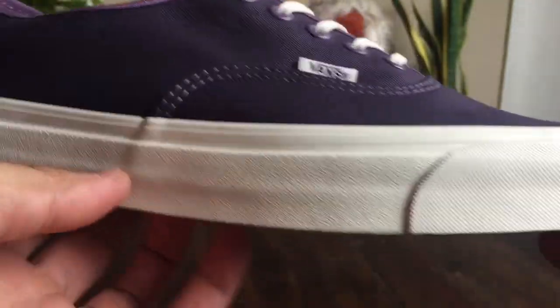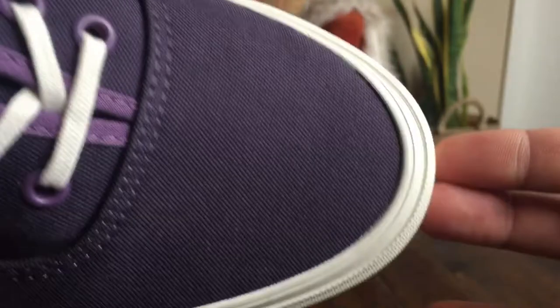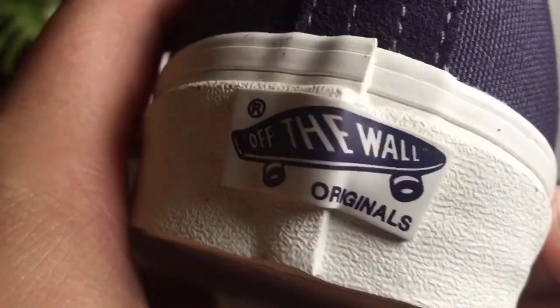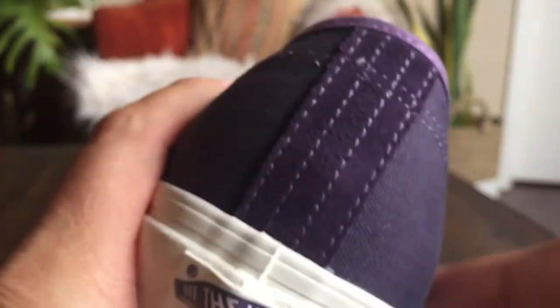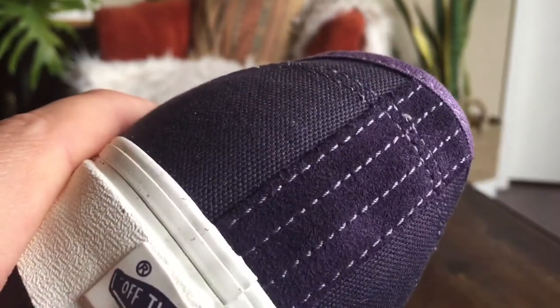It sits on top of that very nice off-white midsole. And of course it's going to be an OG midsole, so it does come up a little bit higher around the toe. The off-the-wall originals skateboard on the heel is also in that eggplant color, and then there's a very small strip of suede making up the heel with quad stitching.